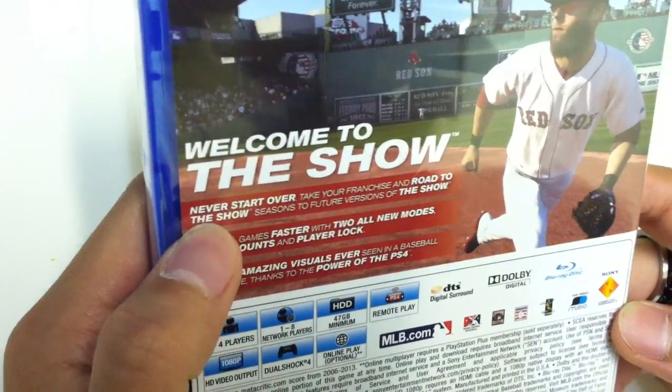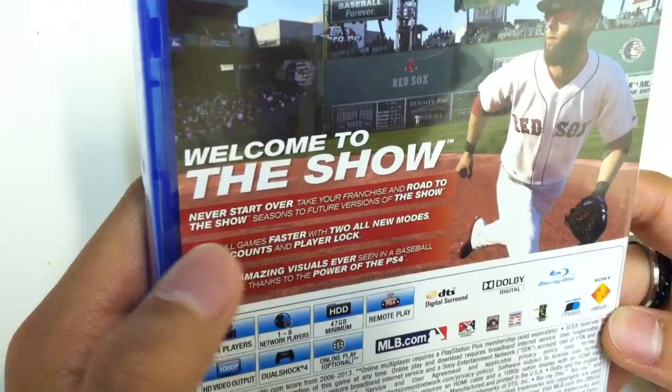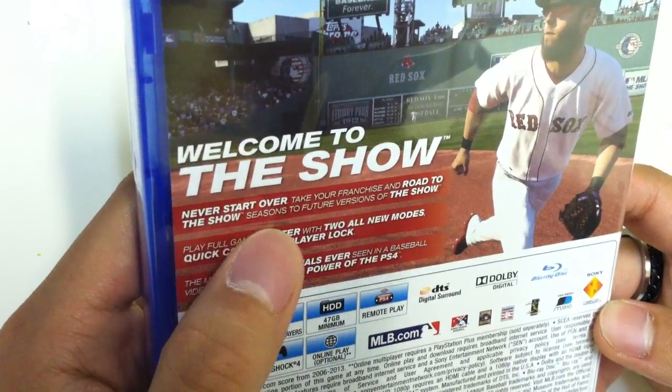Welcome to the show. Never start over — take your franchise and Road to the Show seasons to future versions of the show.